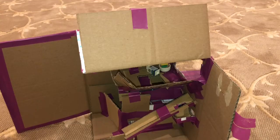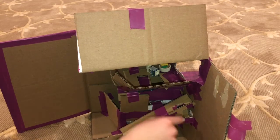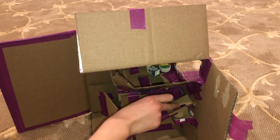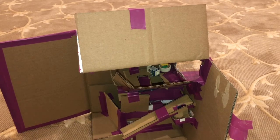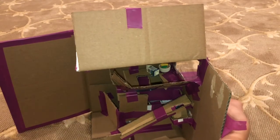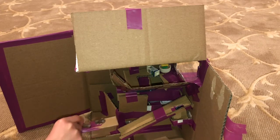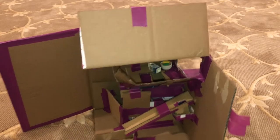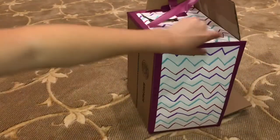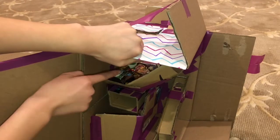From the front, if I put in a penny this is what happens — sometimes it gets stuck here because it's just cardboard, it's not perfect, but most of the time it just falls right through. If I put in a quarter, it falls right through here into this little compartment.